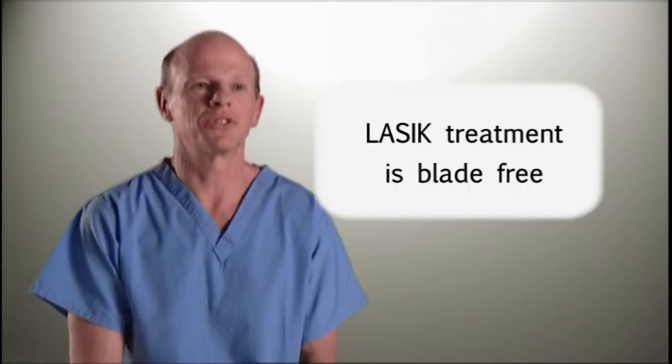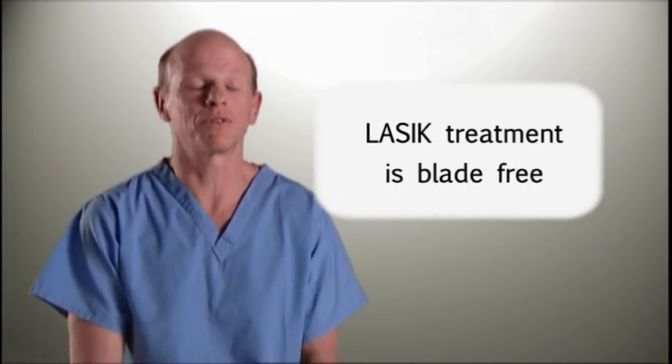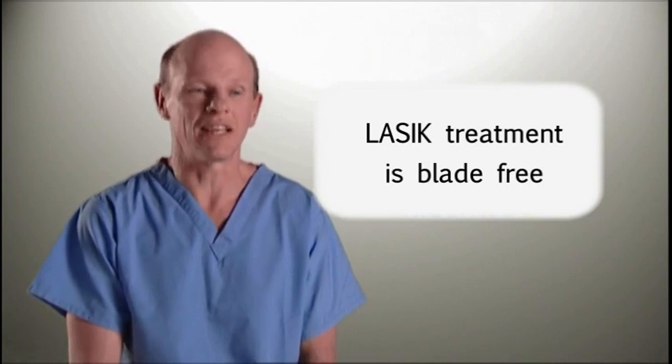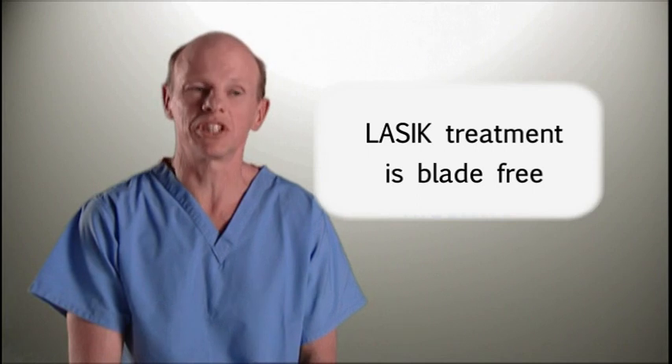The instrument that we use to create a thin layer of tissue called a flap on the surface of the eye is blade-free. It's made with a laser which produces gases and is very gentle.